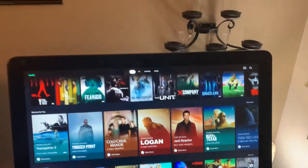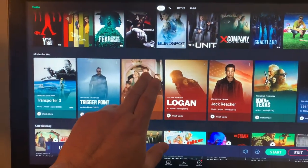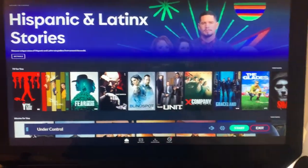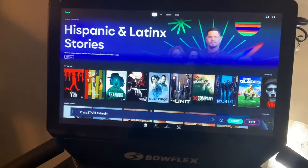No need to put a TV on the wall — this 22-inch is really big. It's right here, right in your face, and it's big. Trust me.